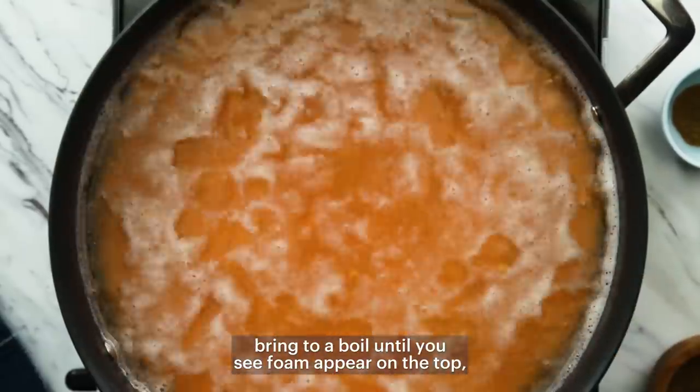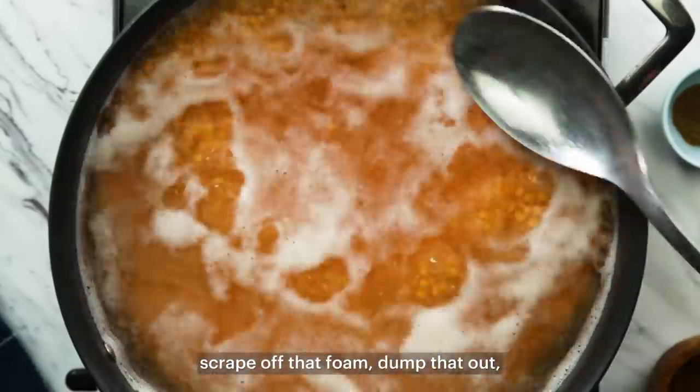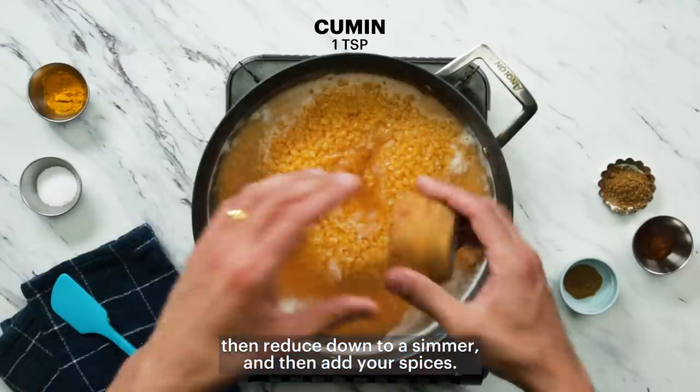Bring to a boil until you see foam appear on the top. Scrape off that foam, dump that out, then reduce down to a simmer and add your spices.